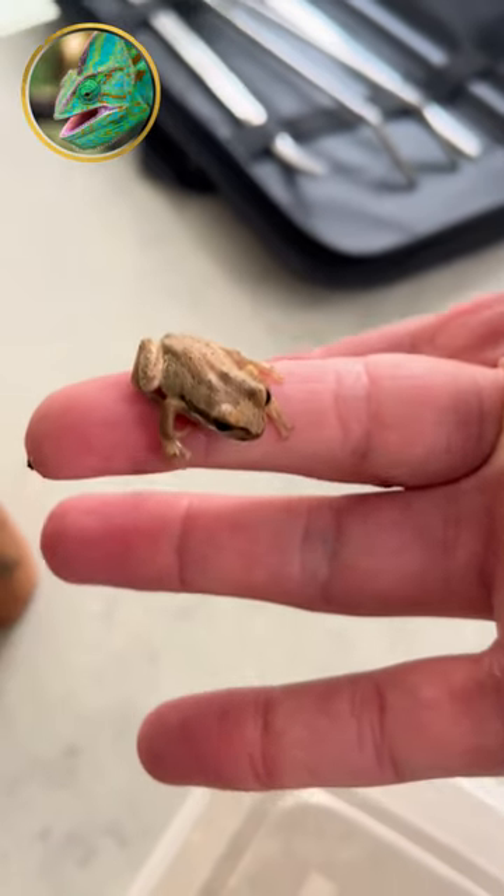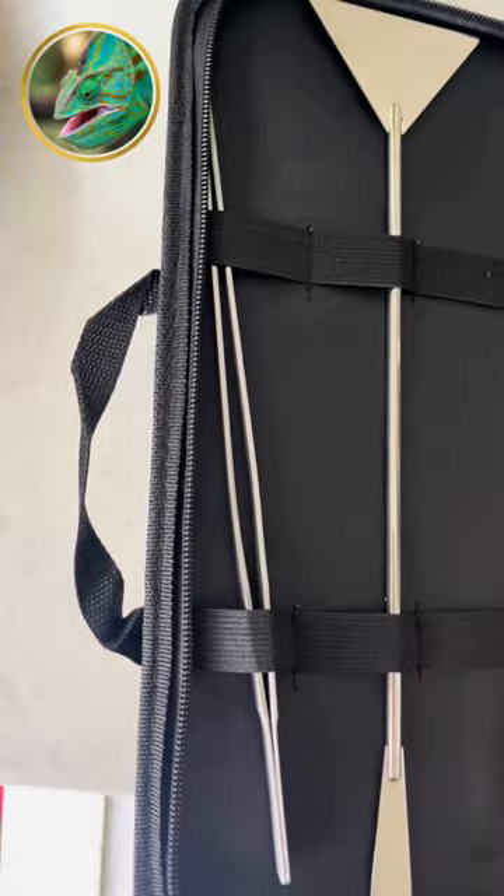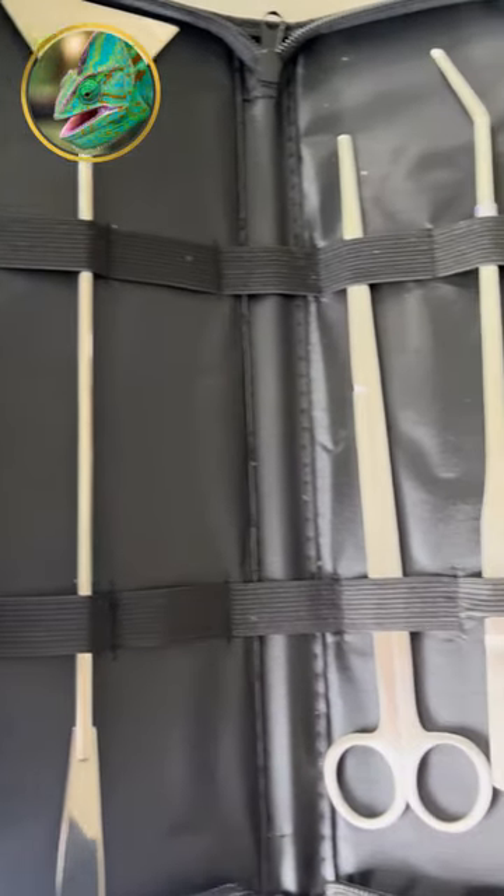So here he is — the whistling tree frog, naturalized in New Zealand, originally from Southern Australia.